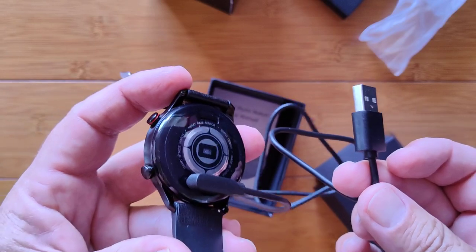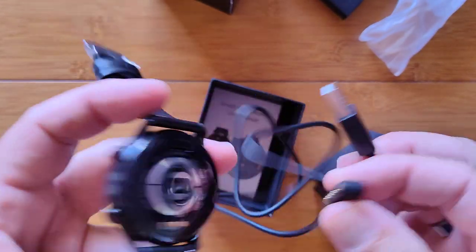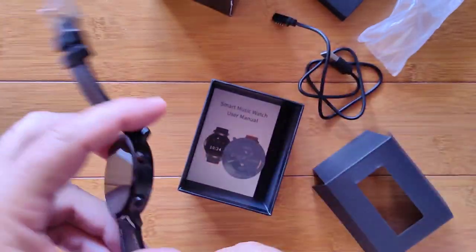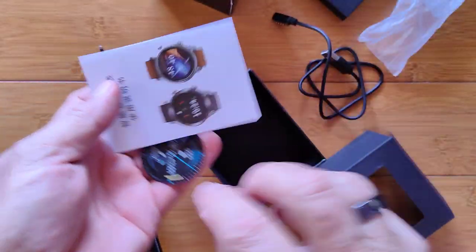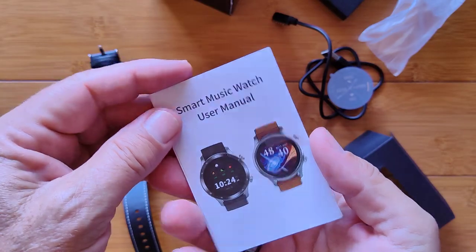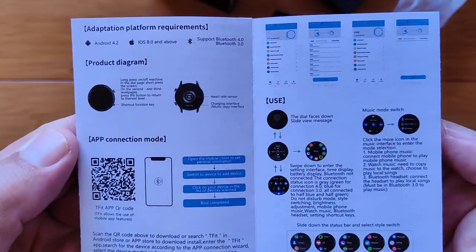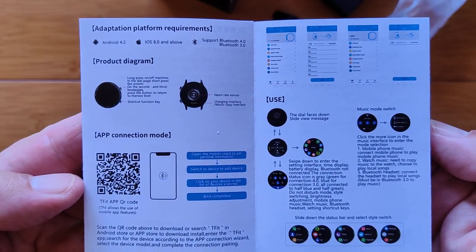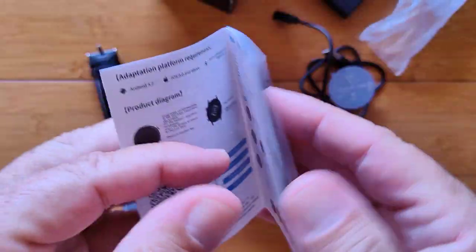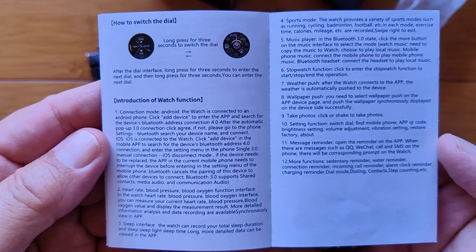You're not going to put your entire library on this one, but it's really lightweight and thin. Pick out your favorite tunes and change them out periodically — simple as that. There's also a bilingual manual in Chinese and English. We recommend you download the app from the Google Play Store directly, and there's a link in the show notes.